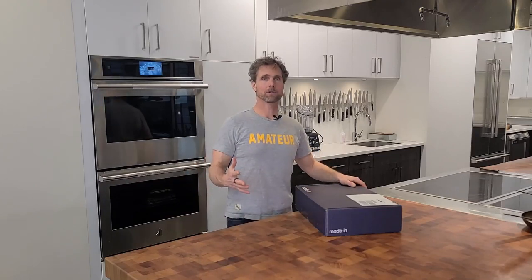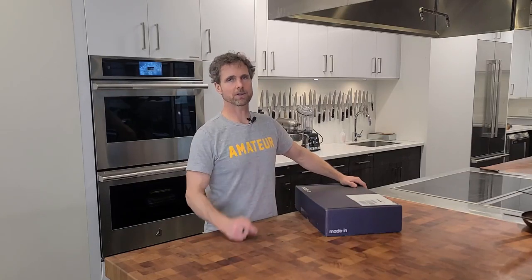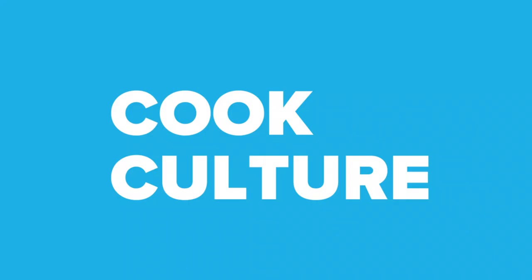I've been asked a lot of times for a review of the Made-In carbon steel skillet. So here it is — the Made-In blue steel carbon skillet. I have seasoned this three times in the oven per the instructions that came from Made-In.